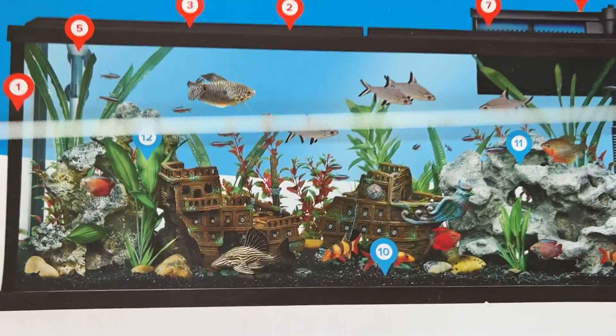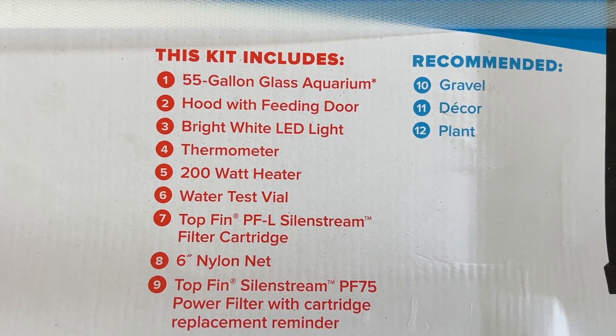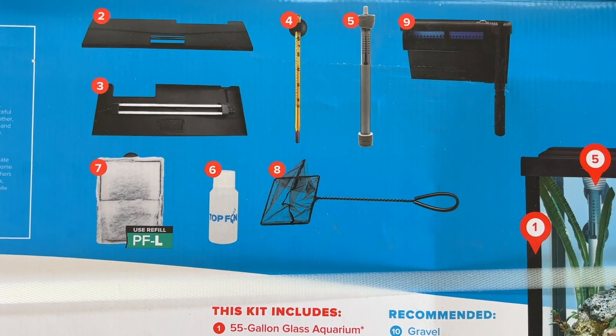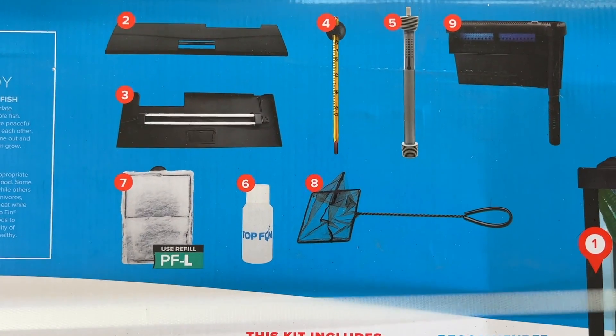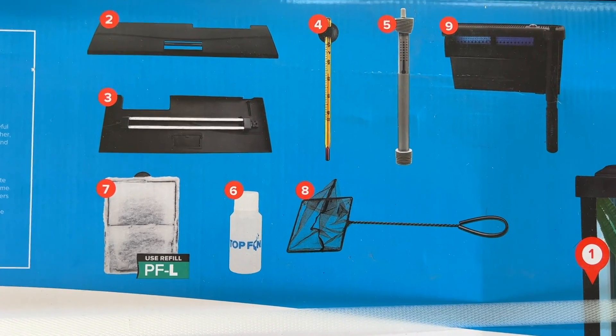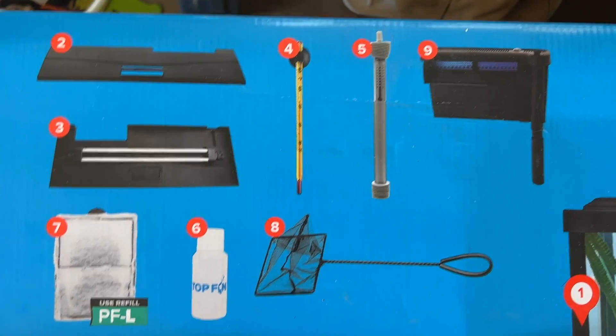So this thing comes with the filter, the heater... I'm not quite sure what's all in it. It has a lid, the light, the filters, some testing stuff, a net, a thermometer, and a 200 watt heater and a filter.